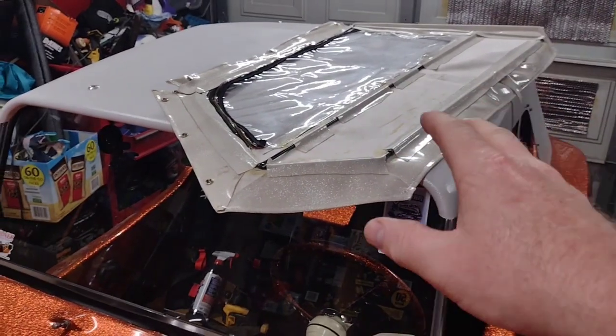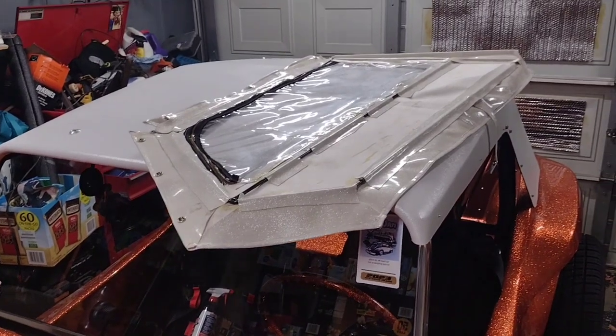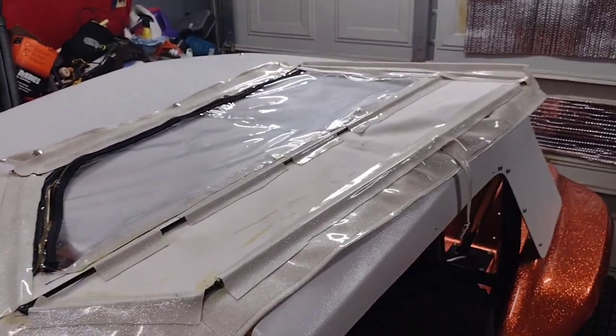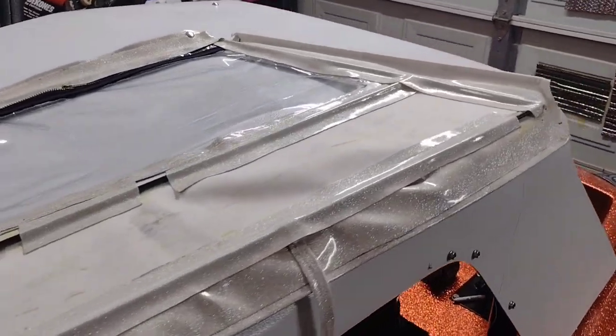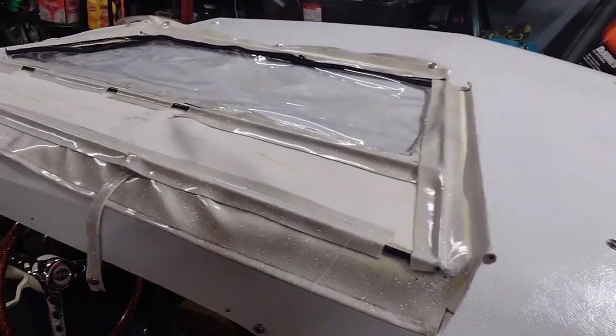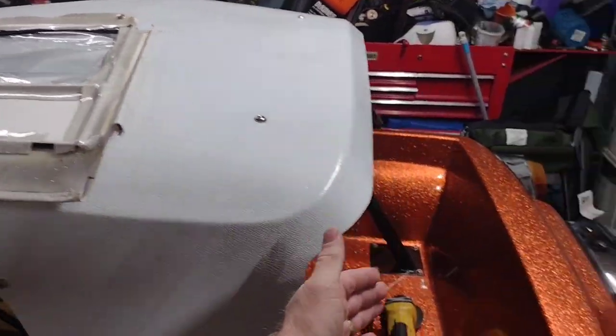The sewing machine was 50 bucks, so let's say I'm in it for about 80 to 100 dollars total for all the material I've bought so far. It would cost me several hundred dollars to have somebody else do it, and if it doesn't last forever that's fine — I now have the skills and knowledge to do it again.